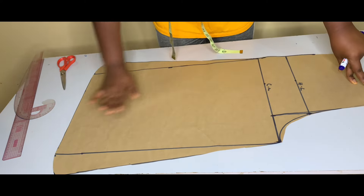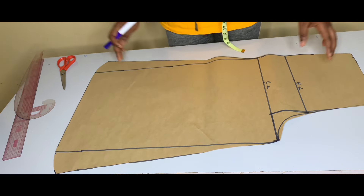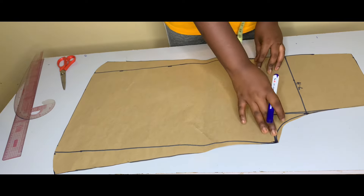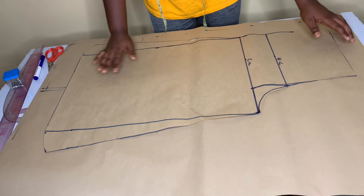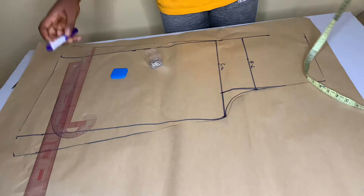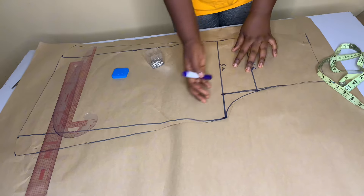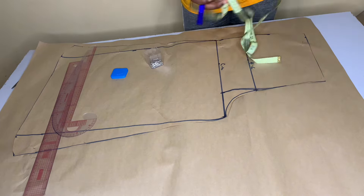This is the front pattern. The pocket is optional but I'm not putting that for these trousers. So this is the front pattern of the trousers, and I'm just going to place it on my pattern paper for the back pattern.